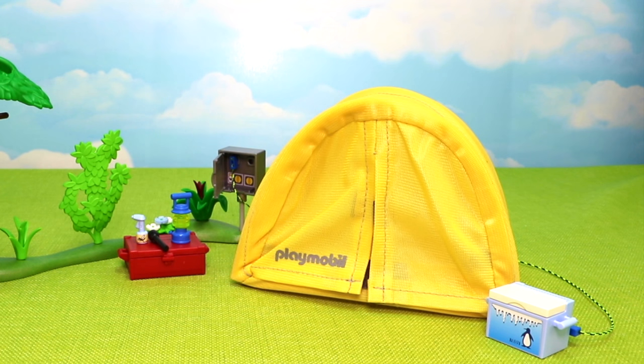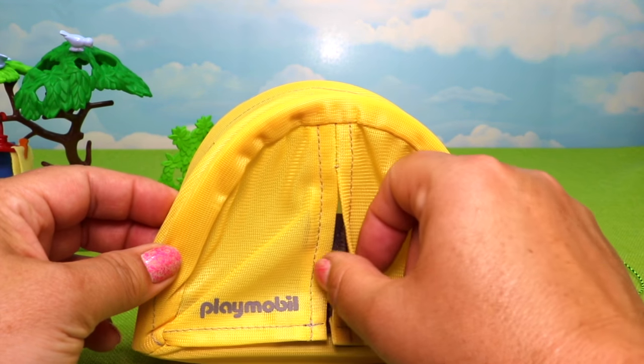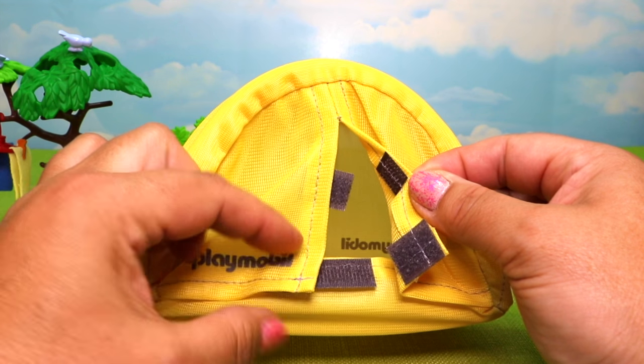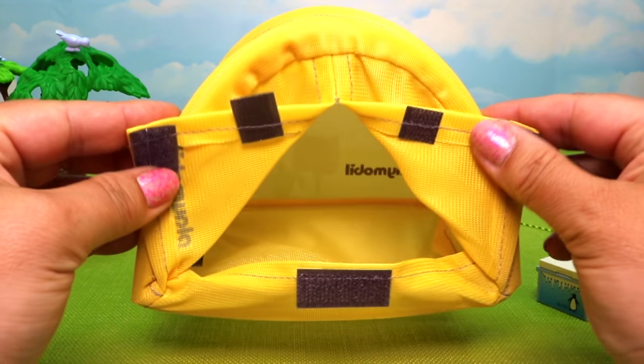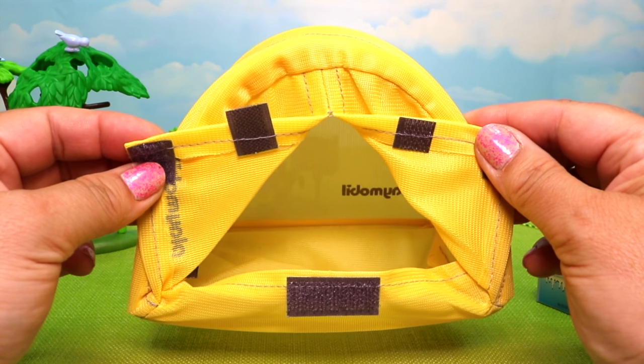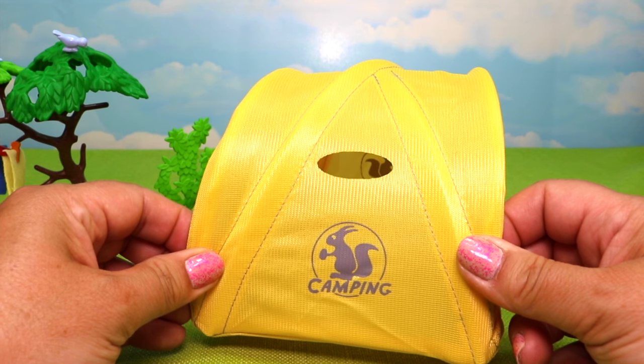Finally we have our fantastic tent made of soft mesh material, with a front flap that's velcroed in two spots - top and bottom velcro. Popping it open reveals a good deal of space inside for the family to sleep, and there's a window cutout on each side of the tent.